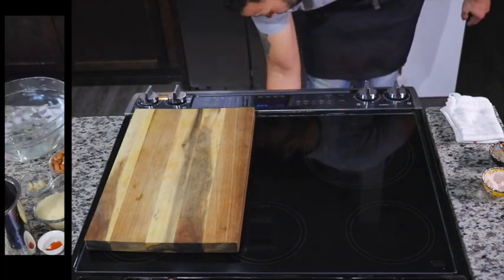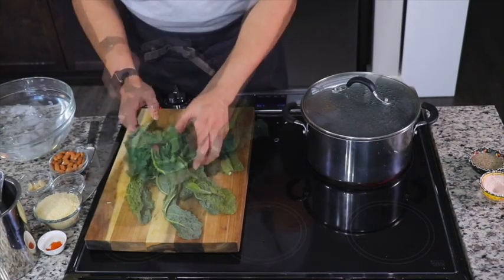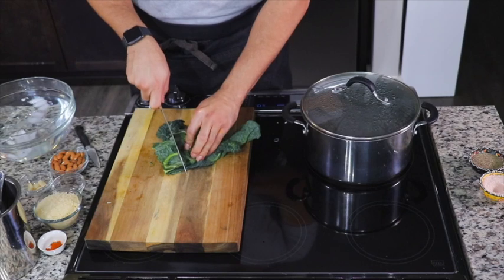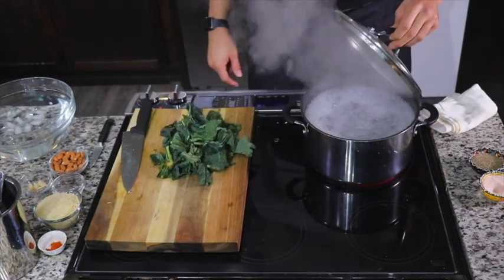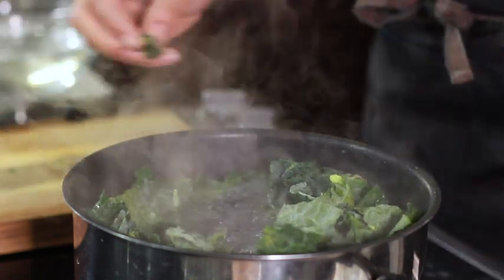Now I'm going to take my dinosaur kale, or Tuscan kale, and remove just the tips of the stems. Then I'm going to give this a quick rough chop — it does not have to be pretty or perfect because we're going to blitz it anyway.